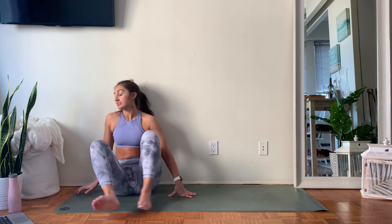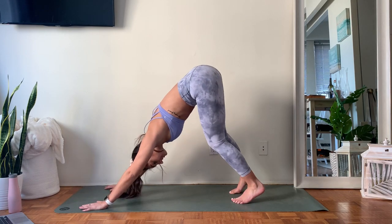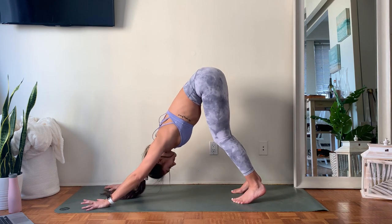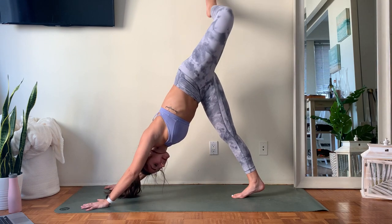Take two more cycles of breath here, then one more inhale, one more exhale. If your body says this side feels complete, slowly make your way back into downward facing dog. As you come back, take whatever movements your body needs to reset. Then finish off with left leg up towards the ceiling, deeply bending that left knee, opening and stacking your hips.